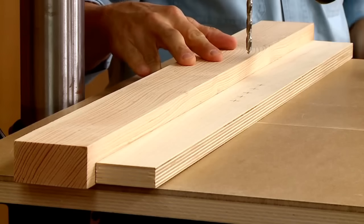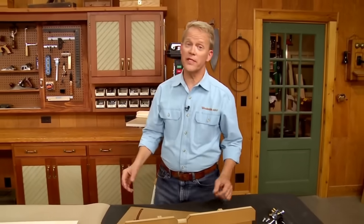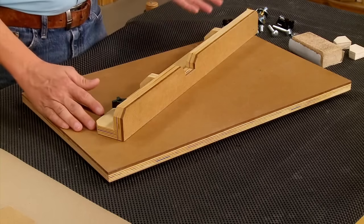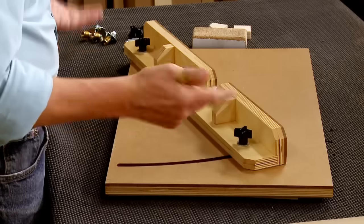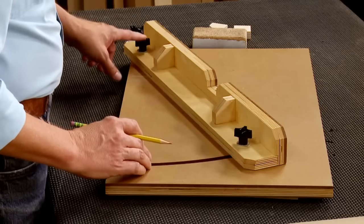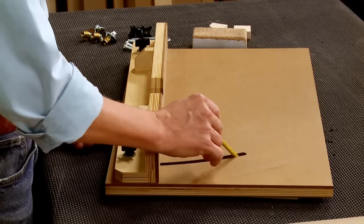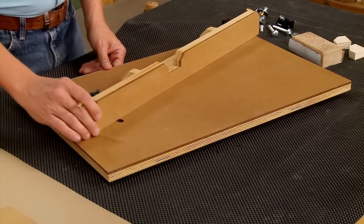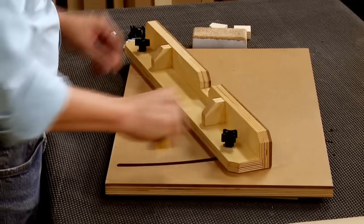A better drill press table doesn't have to be difficult to build. On our original table, the fence is really quite simple — it starts with a plywood base that has a couple of holes drilled in it for carriage bolts along with some hardware. One end acts as a pivot point; you adjust the fence by pivoting it while the opposite end slides in a slot cut in the table. That means you can move it back and forth, fine-tune the position, and lock it in place for accurate workpiece location.